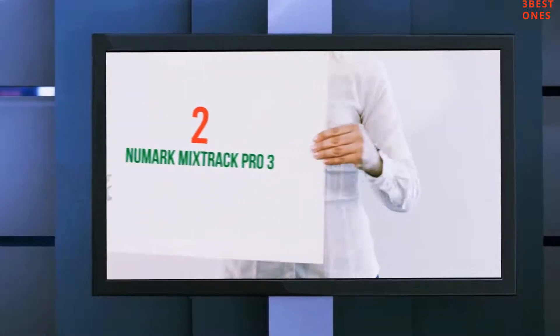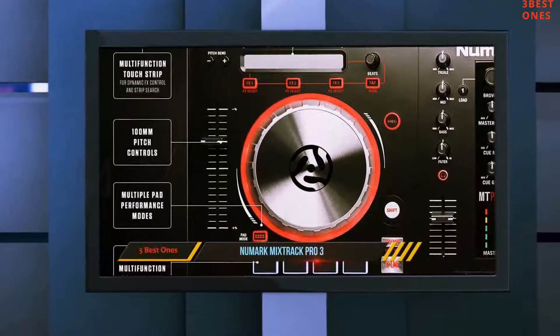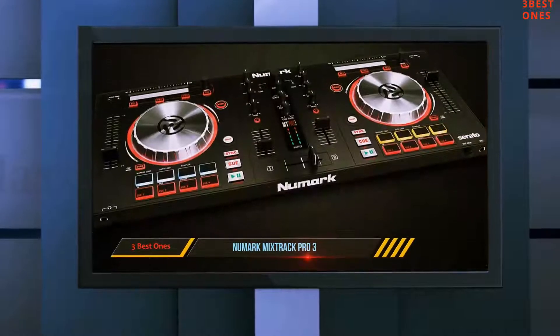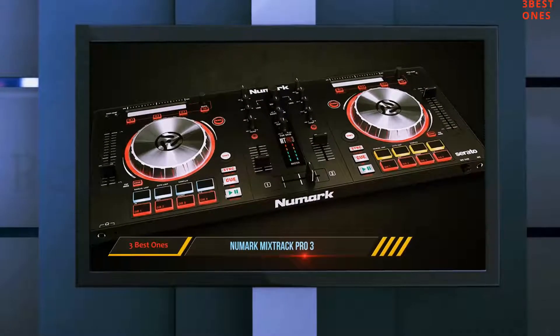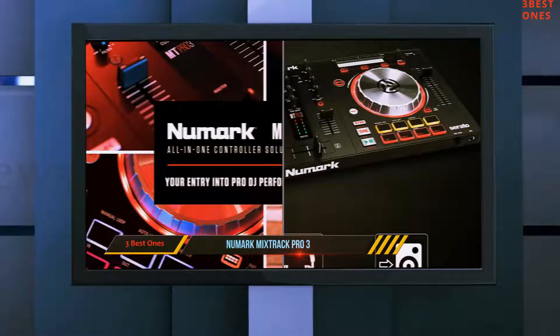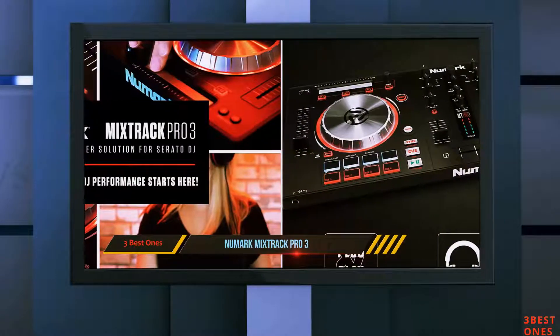Coming in at number 2: the Numark Mixtrack Pro 3. The Numark Mixtrack Pro 3 is essentially a souped-up version of the Mixtrack Pro 2, featuring 16 superior multifunction performance pads that allow you to launch a variety of samples, add marvelous loops, and even control cues to work your way to becoming the next big thing in your neighborhood.